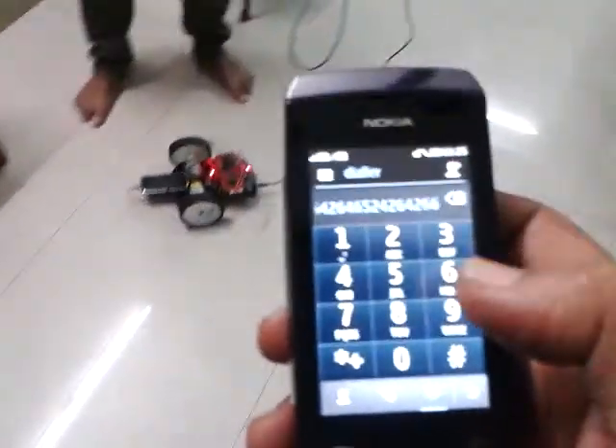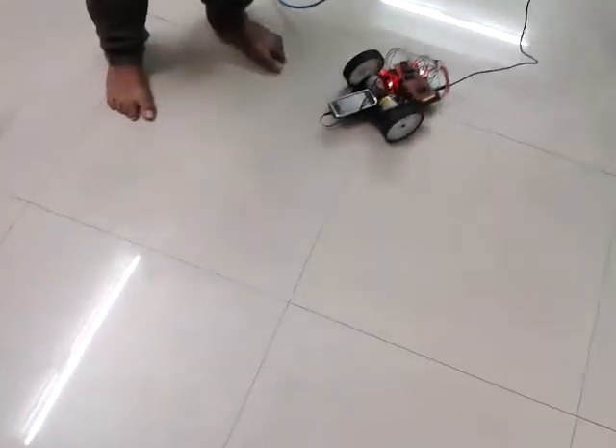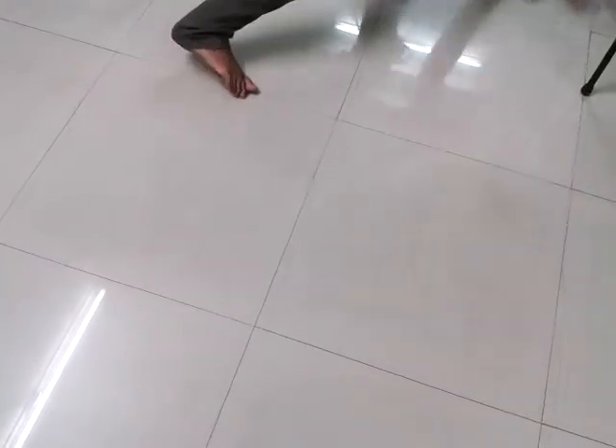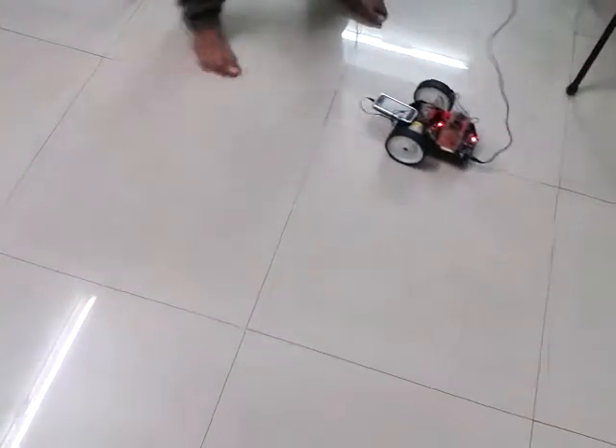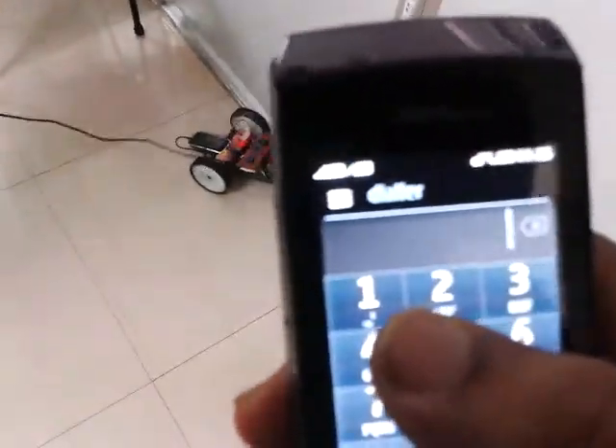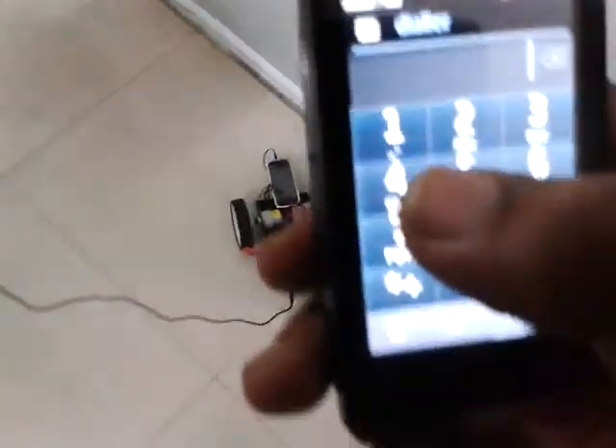I'm going to put it in a little bit. Okay. I'm going to go ahead.